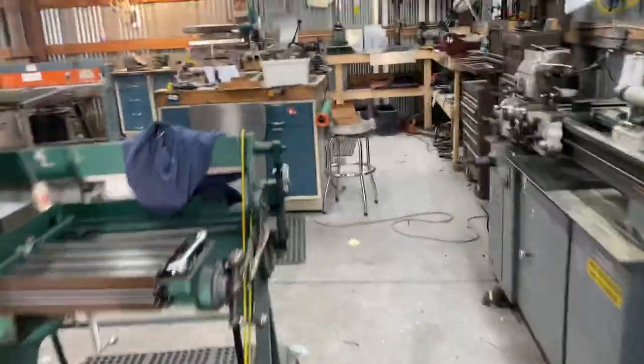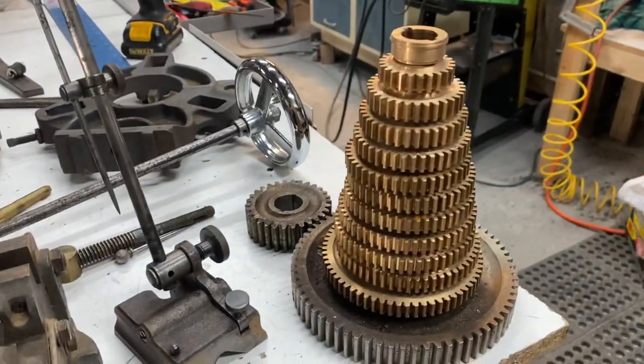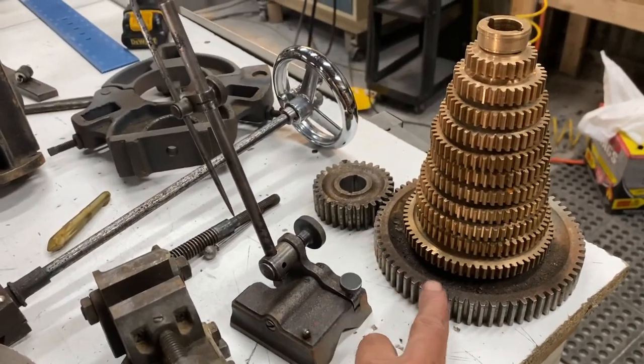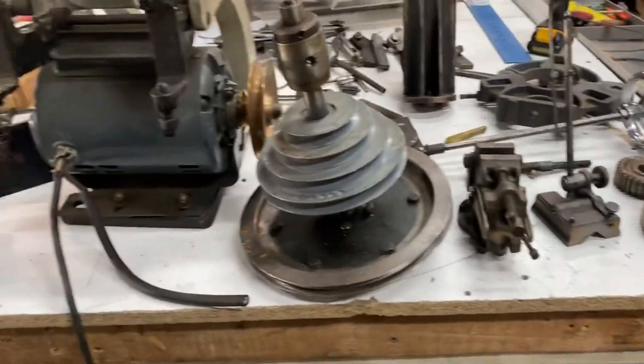There's a full set of change gears that came with this — I didn't realize they were just in a box, so I didn't find them until I got home. Check that out — they're all brand new, never even been messed with. And there's an extra set of back gears too. All the back gears on the lathe itself are in good shape as well.